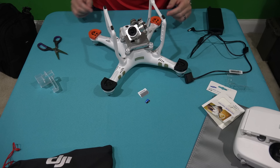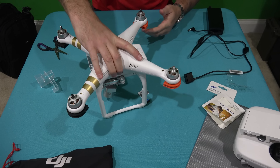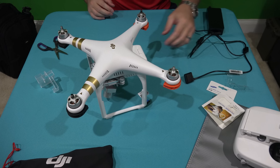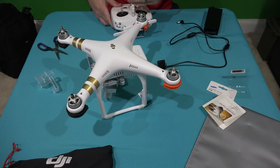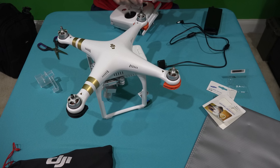So I'm going to stick that into the Phantom 3. We're going to power on the Phantom 3 with this new card inserted and go through the format procedure.